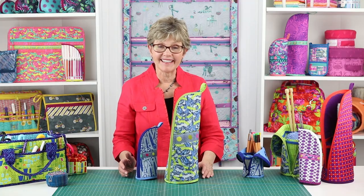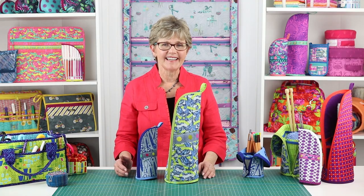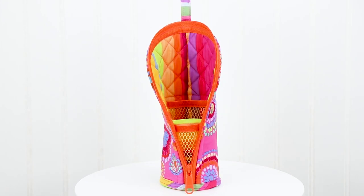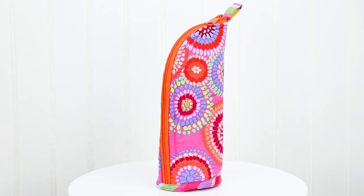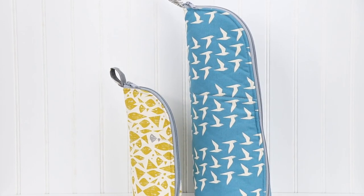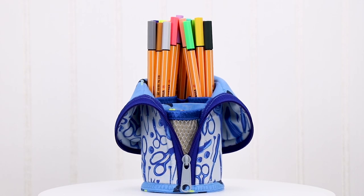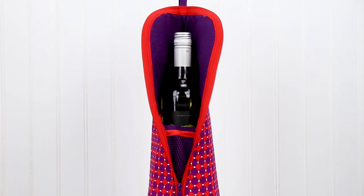Hi, I'm Annie with ByAnnie.com and Patterns By Annie. I'm excited to tell you about our pattern Flipping Out. The Flipping Out pattern includes complete instructions for sturdy cases in two sizes. They are perfect for carrying pens and pencils, sewing tools, knitting needles, and more.